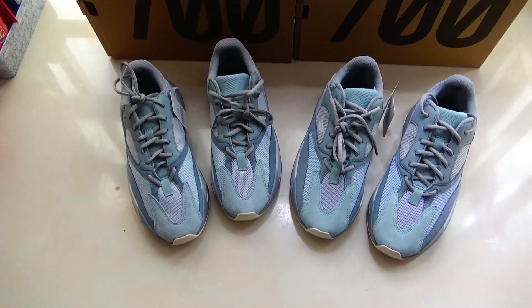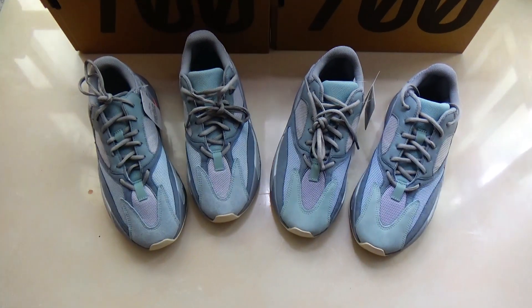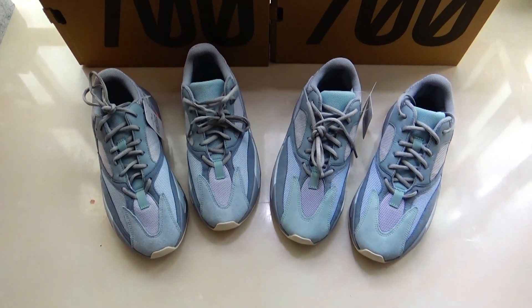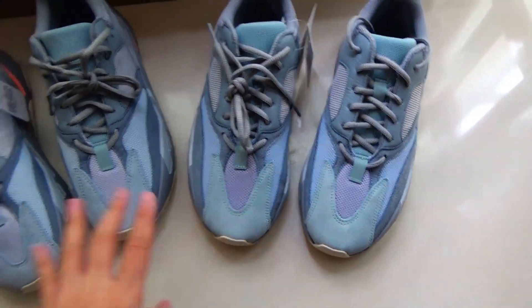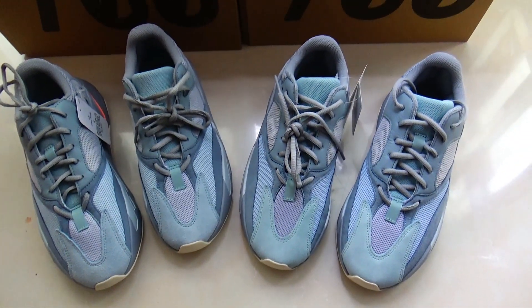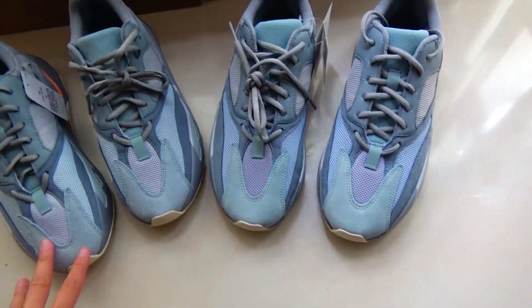Today I got two pairs of the EC700. This video will compare the gold version and the fake version. I will show all the differences between these shoes.